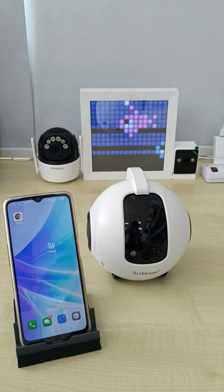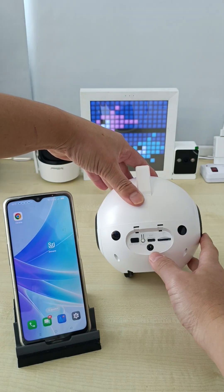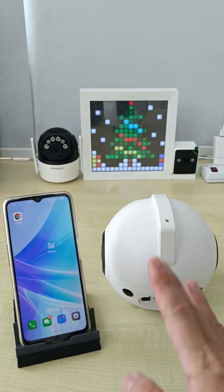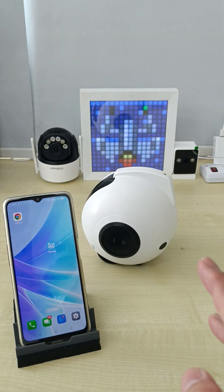How to set out the SRIHOME RONDA DH013 CCTV. So when you receive the device, this is the power on button. You need to turn on the device and wait for the sound 'to to to' first. This is the power on — wait for the 'to to to' sound.